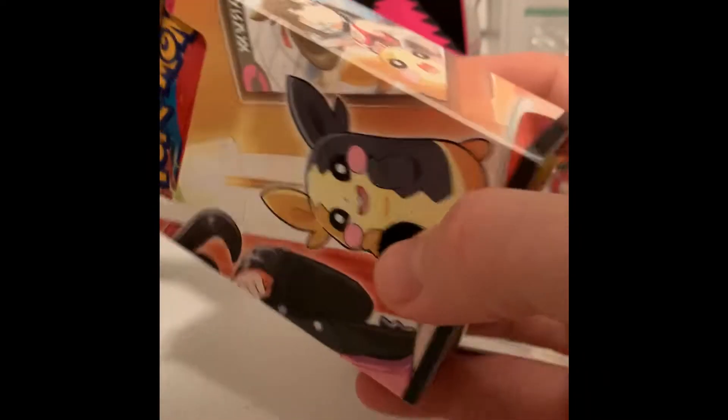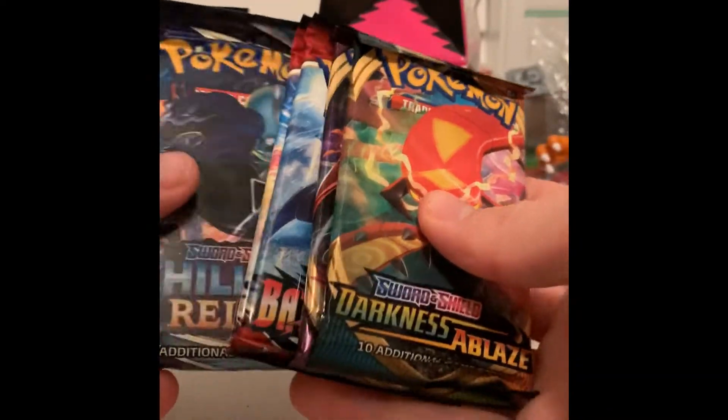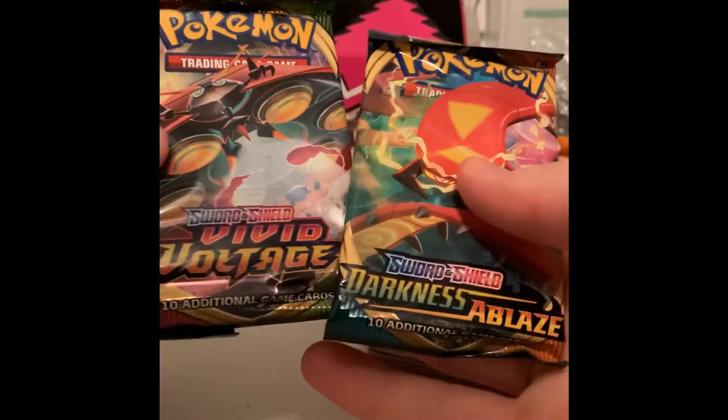There's the deck box, and we've got our booster packs inside. We've got some Chilling Rain, Battle Styles, Vivid Voltage, and Darkness Ablaze. So we'll crack these open and see if we get anything good.